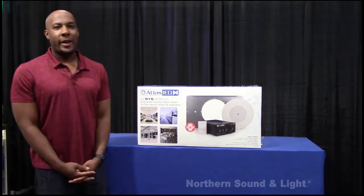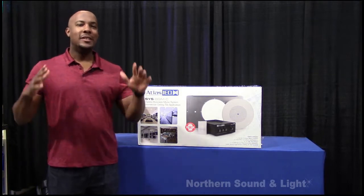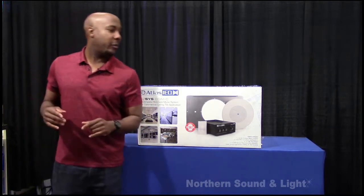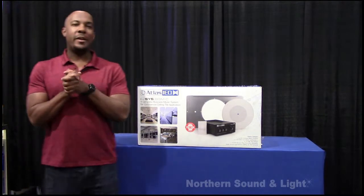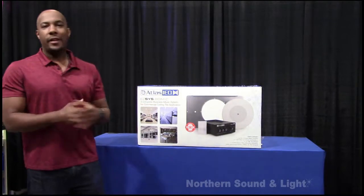Hey everybody, this is Ricardo with McFadden Sales. I'm here in beautiful McKees Rocks, Pittsburgh, PA, right at the beginning of summertime. I'm hoping you're having a good day. Today I'm here to talk about Atlas IED's new — relatively new — EZ-SYS system.